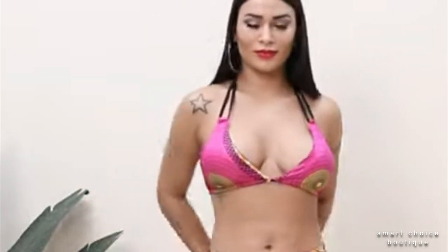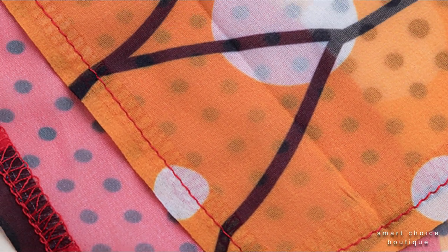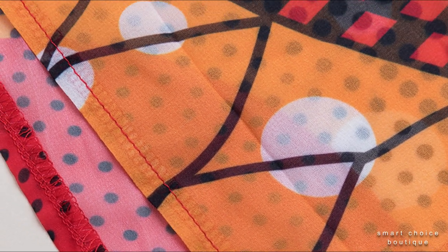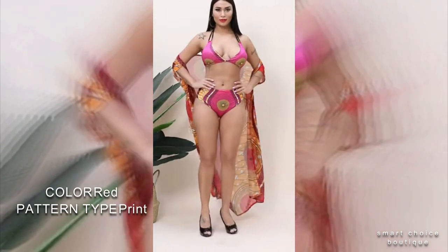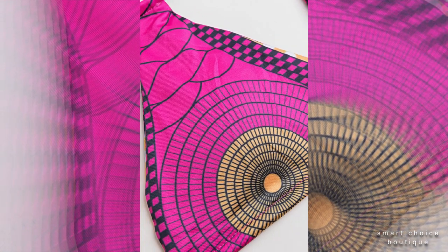Sporting a colorful canopy sleeve print, you can style it multiple ways — whether at a festival or on an exotic vacation, we know you are excited to see the world.